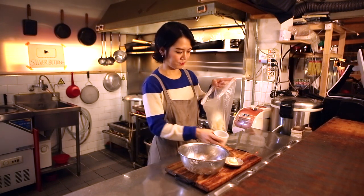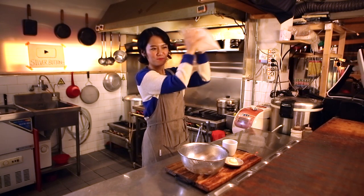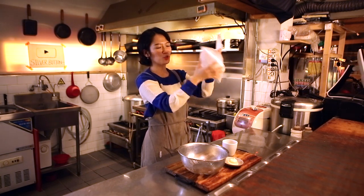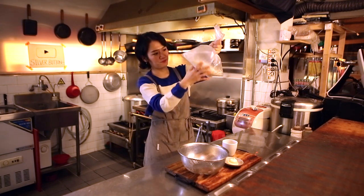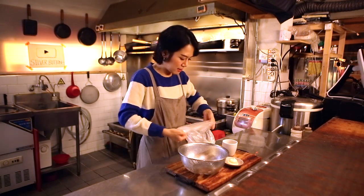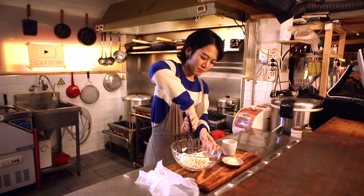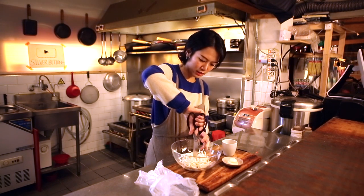Not bad! Shake it just like a cocktail shaker. Squeeze and coat it well with the powder — this way it will fry up easily.